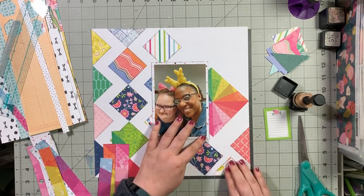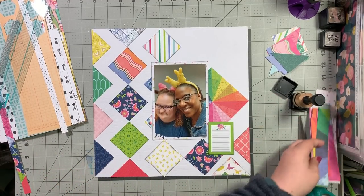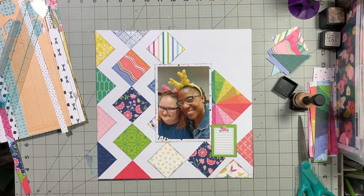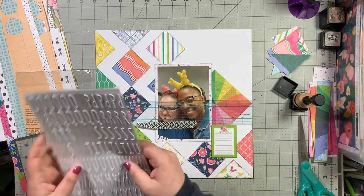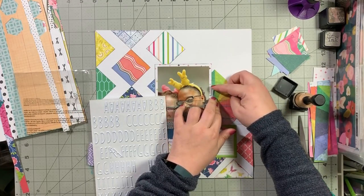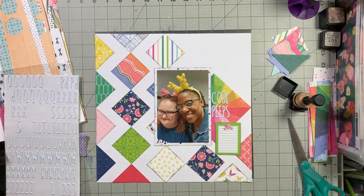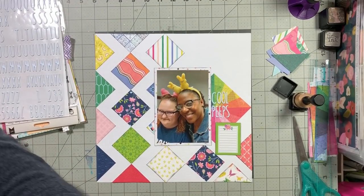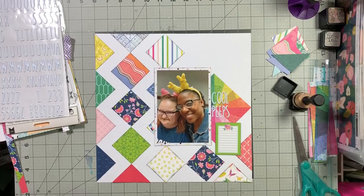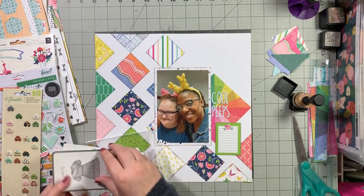I'm happy with the way it's looking, although I can't seem to get it tucked underneath my photo - I finally manage it though. Now I'm going to work on my title. I pull these white thickers - more of an epoxy puffy sticker rather than a foam thicker, but it's not chipboard either. That was Xanthe - bless you Xanthe. I'm going with the title Cool Peeps.